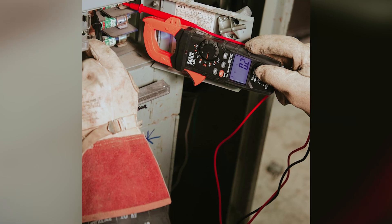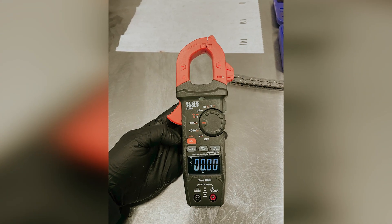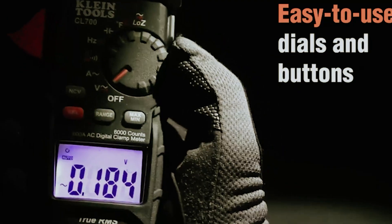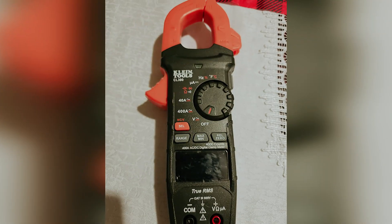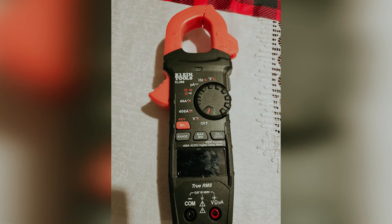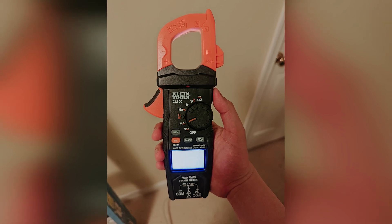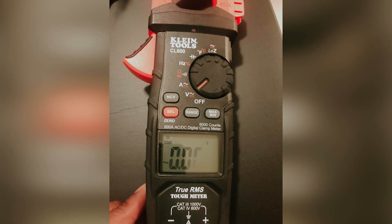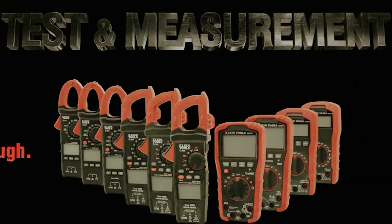With a large backlit display, you can easily read measurements even in dimly lit spaces. However, keep in mind that reading the display at certain angles may be challenging. Built for durability, this meter is designed to withstand drops from up to 6.6 feet, though it's advisable to handle it with care. Included with the clamp meter are basic probes, a thermocouple for temperature measurement, a convenient carrying case, and two AAA batteries for immediate use. A low battery warning light ensures you're never caught off guard.